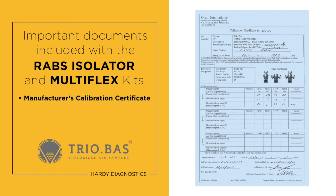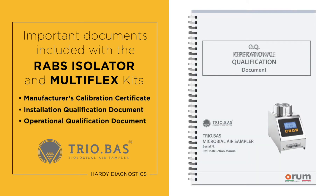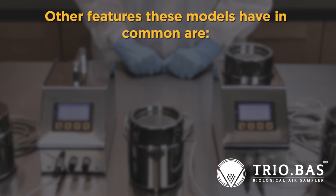Important documents included with the RABS isolator and Multiflex kits are the manufacturer's calibration certificate, and installation qualification, operational qualification, and performance qualification documents.